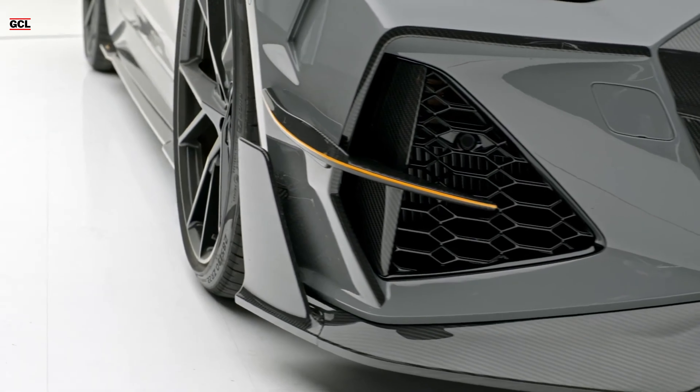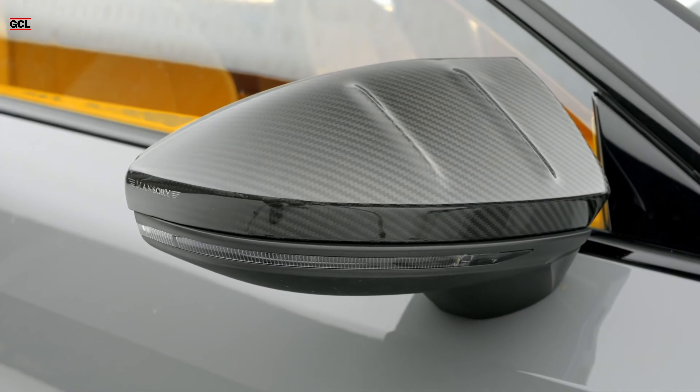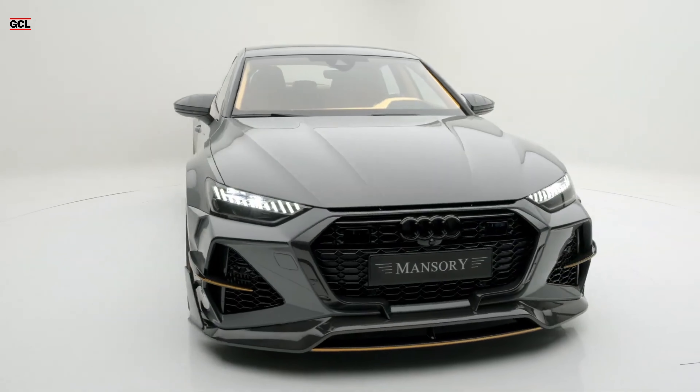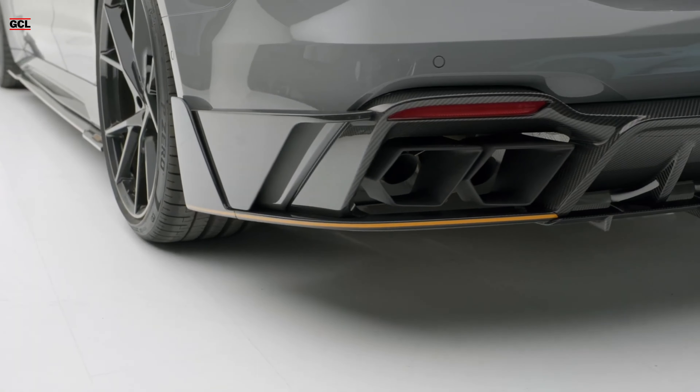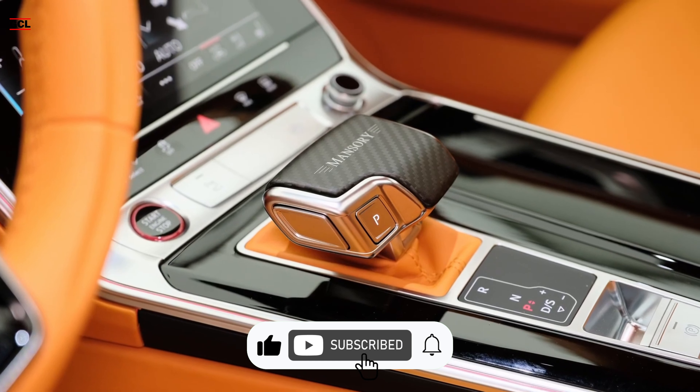Regrettably, Mansory has yet to disclose any plans for performance enhancements in this conversion, as official information about the engine is absent. Nonetheless, rumors suggest a potential upgrade to a robust 780 horsepower and 1,000 newton-meters of torque, akin to a similar example from 2021.